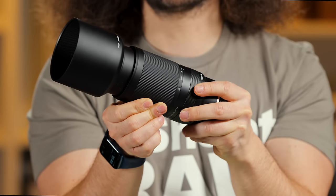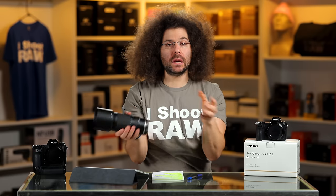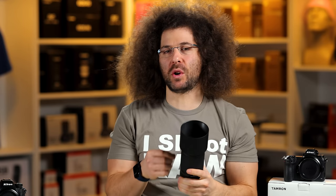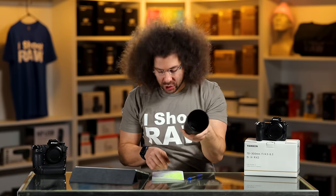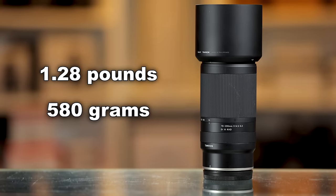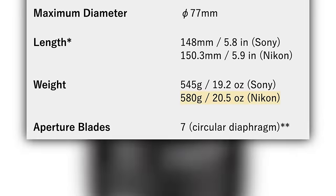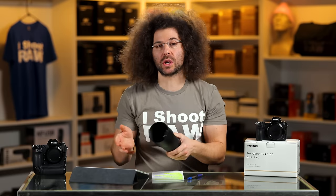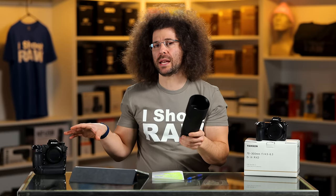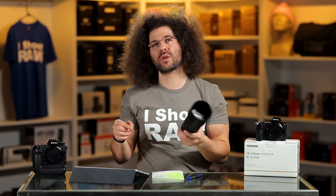It's a short throw to go from 70 to 300. In terms of weight, there's no image stabilization built into this, and it weighs in at 1.28 pounds or 580 grams. It has RXD stepping motors and I shot this on the Nikon Z9. I chose the Z9 because I couldn't find the battery for the Z50 and we don't have a Z5 anymore.